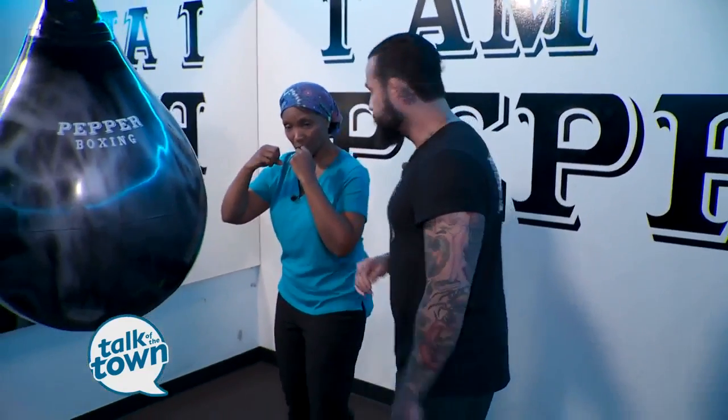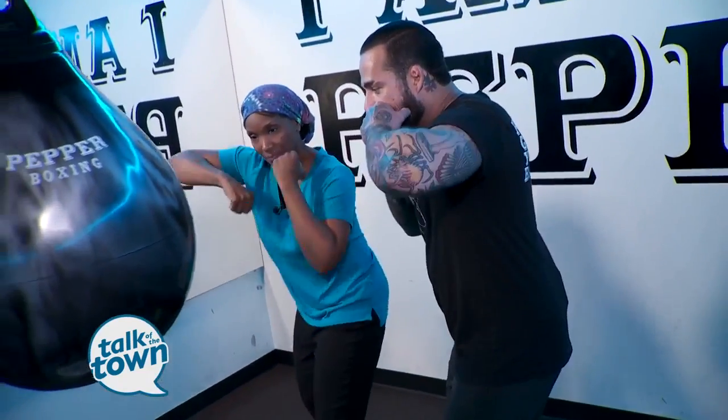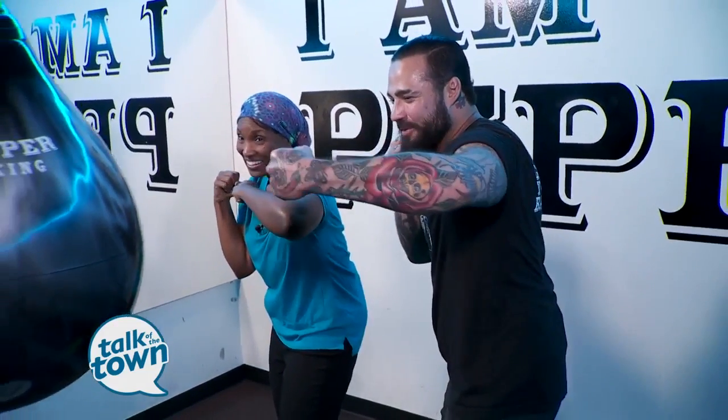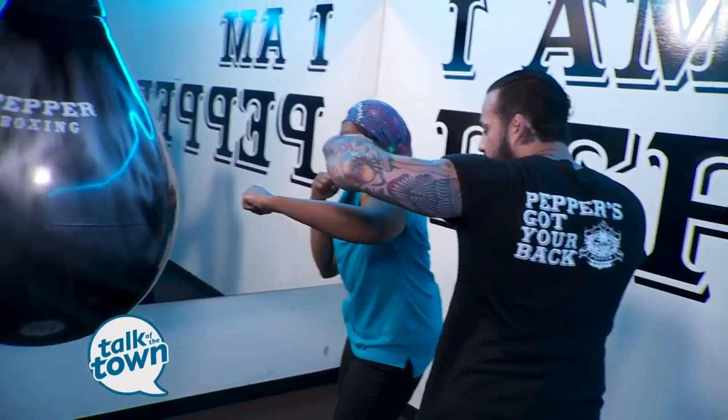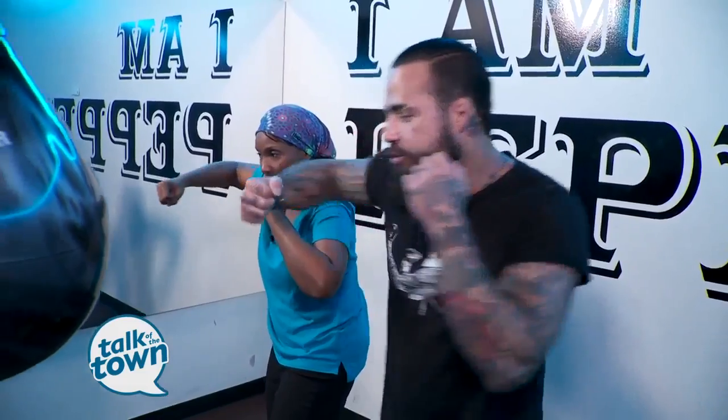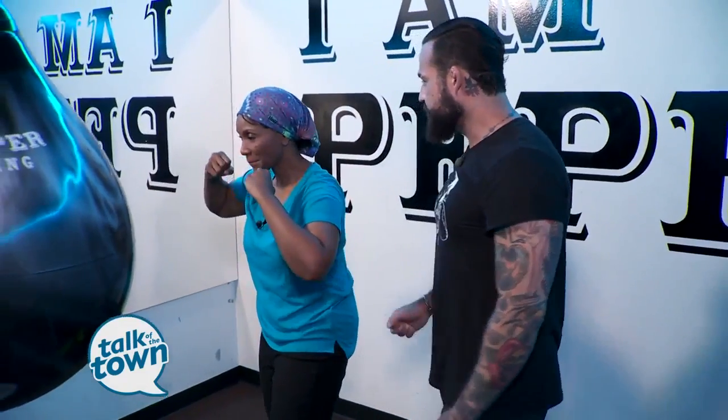Let's do the three and the four — those are the hook punches. You're going to open up and circle, then bring it back. Open your elbow, tighten this one, open this one, and then turn and pivot. Now let's do that with the right side — the same thing: open, open, turn. So those are your two hooks: one, two, three, four.